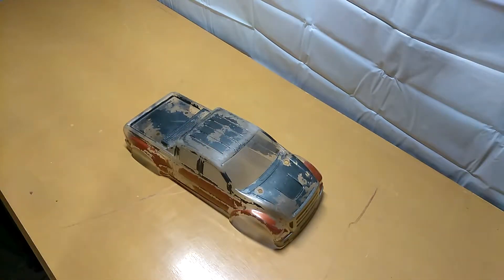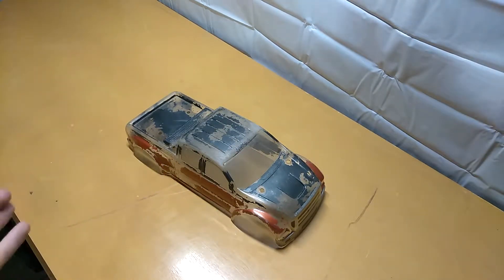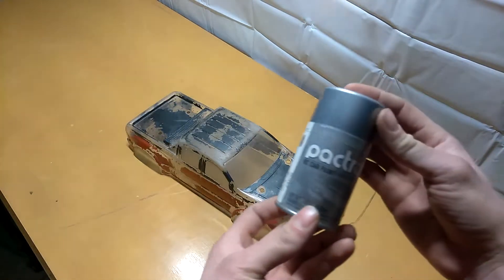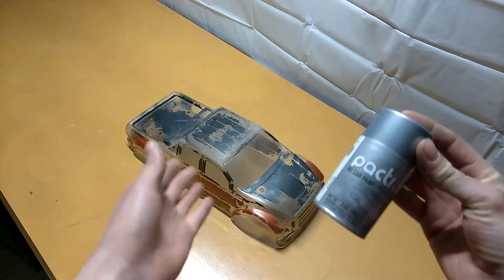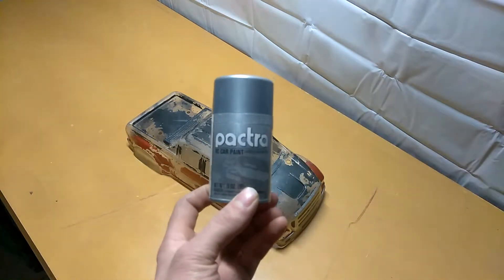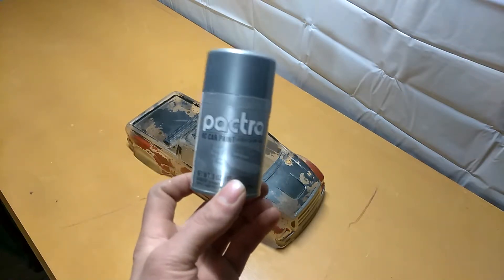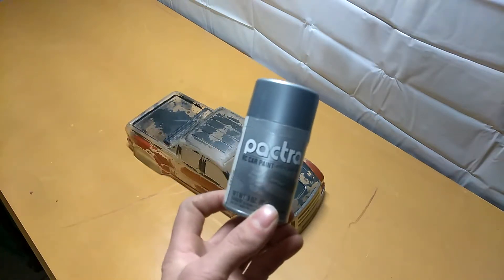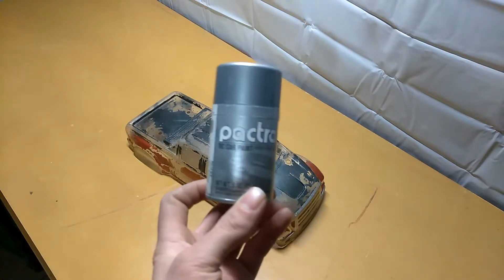This is a Ford F650 body. As you can see the paint is pretty bad. My buddy Alex RC Freak and I tried a little bit of paint — we used a model paint spray paint instead of RC paint like this stuff right here. We were experimenting to see if the paint would stick, and obviously as you can tell on the body, it did not stick. So whenever you're getting an RC body, make sure it says RC car paint. Only stick with that.